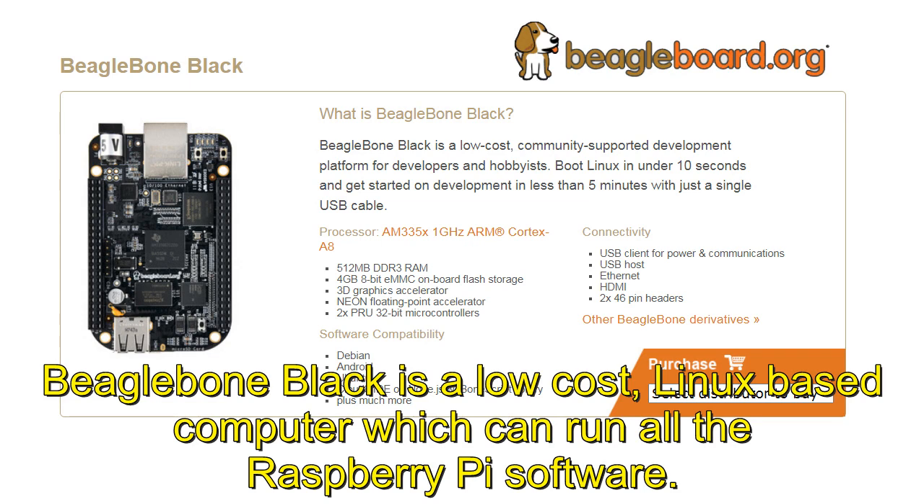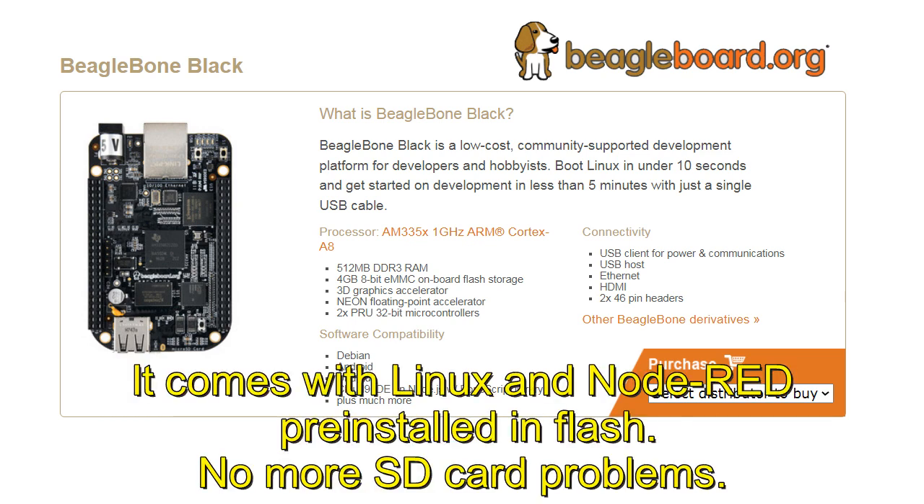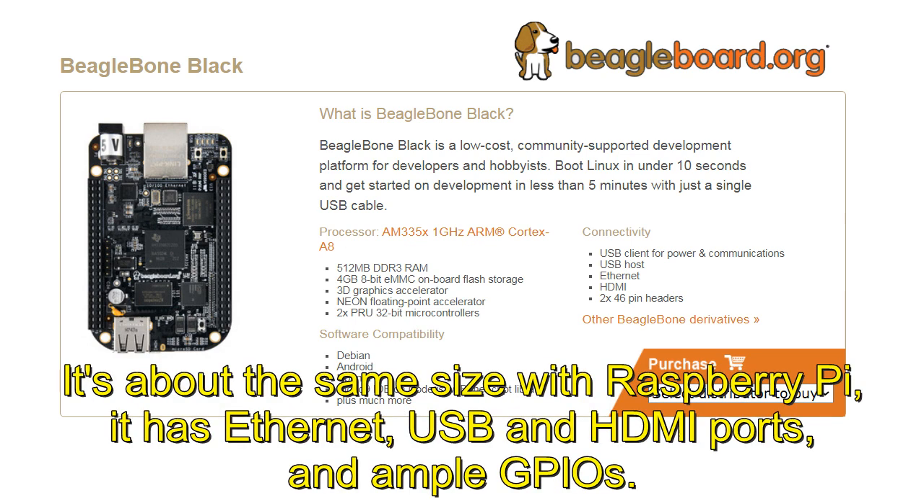BeagleBone Black is a low-cost, Linux-based computer which can run all the Raspberry Pi software. We tested all our Raspberry Pi drivers and did not find any problems. It comes with Linux and Node-RED pre-installed in Flash. No more SD card problems.